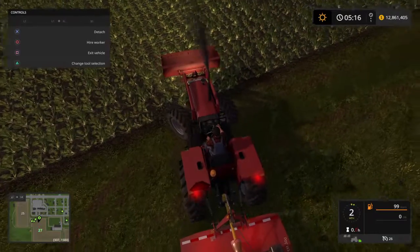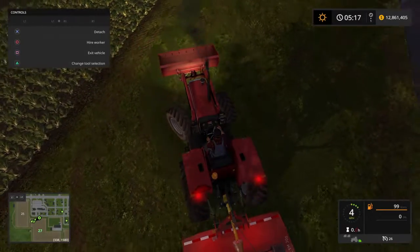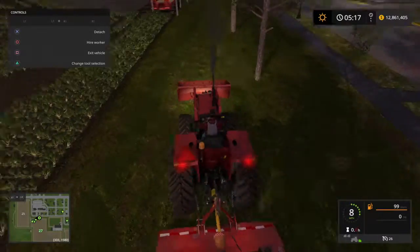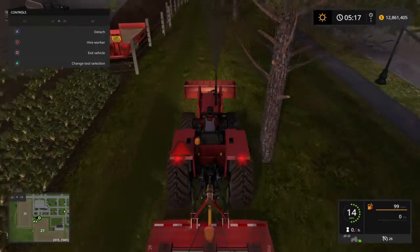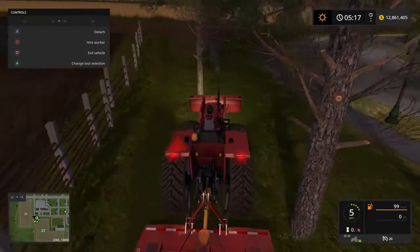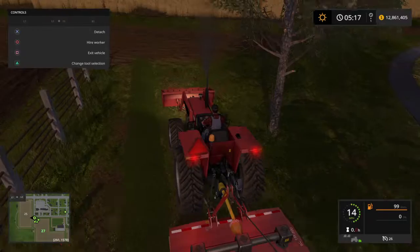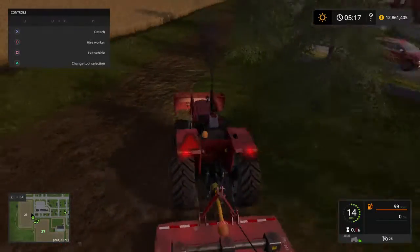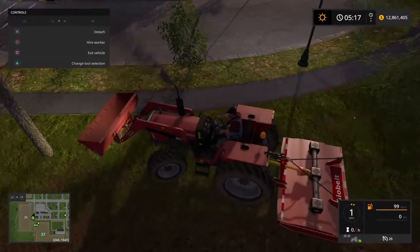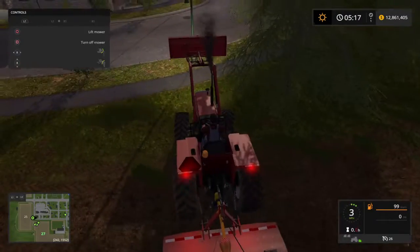Sorry guys, my mic headset came off. Sorry about that — my mic did come unplugged there by accident. Let's go ahead and finish mowing here. Keep getting between these trees. Let's go ahead and get in here. Let's use some of it in first person. I can take the loader off if I want, so let's just go ahead and raise it.